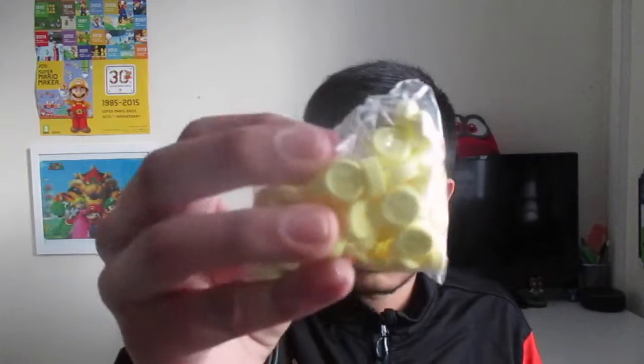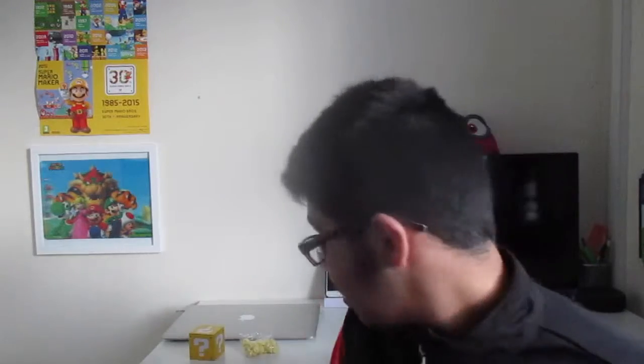Alright, so they're actually shaped like Mario coins — very nice. Let's try these out. I hope these are like banana flavor or something. Okay, these taste like just regular candies. Almost like these little hot things that you eat. It just tastes like candy, to be honest. I think it's nice. I like it, it's pretty good. I actually really like this. This is amazing.